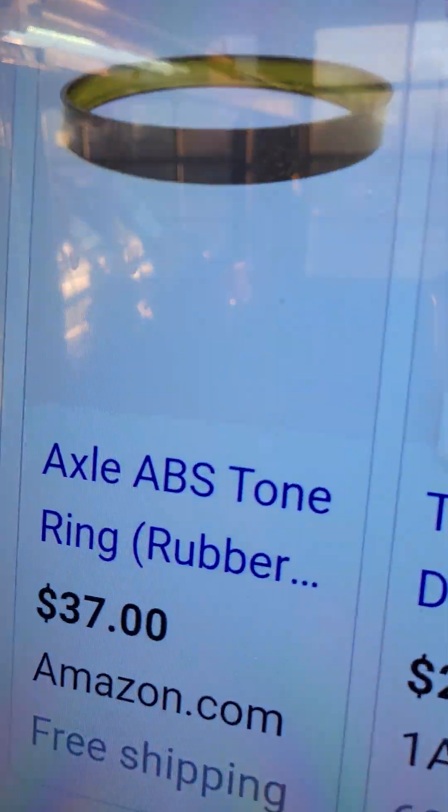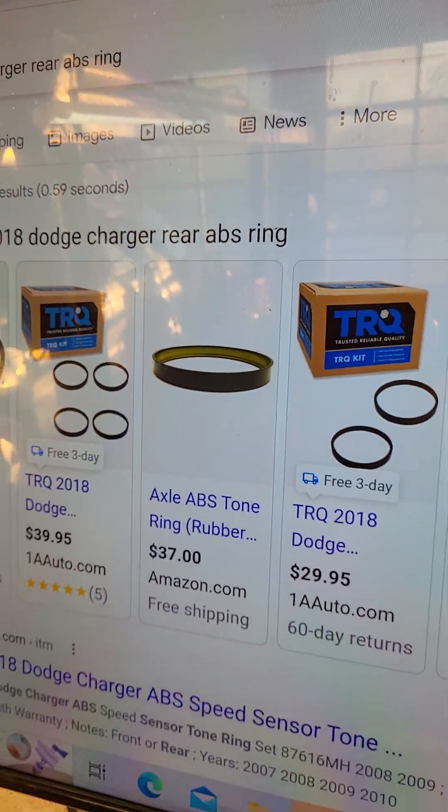Jude, tear it back down — I need to inspect this. So then I get inside and I see the magnetic encoder ring, which is rubber, is missing.